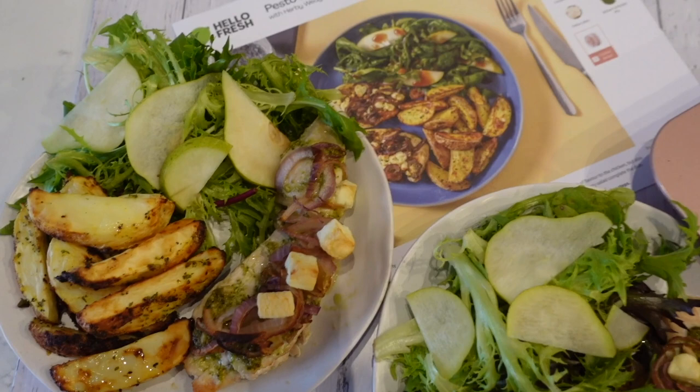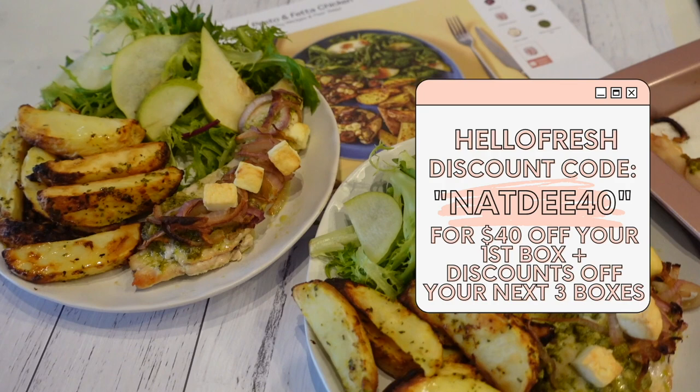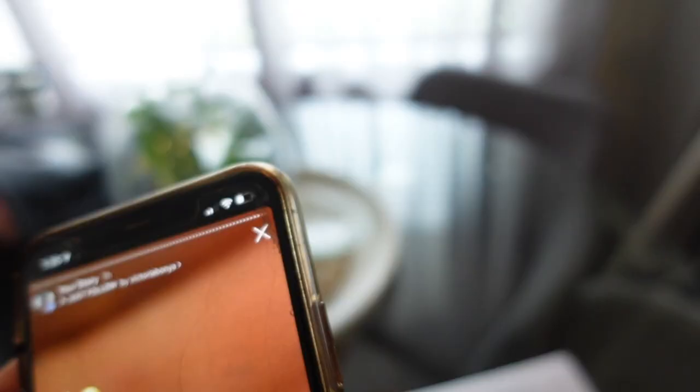How gorgeous is this? Don't forget their Christmas bundle they've got on at the moment. I'll leave my code on screen — you get $150 off your first five boxes if you use my code. Thank you to HelloFresh for sponsoring this portion of the video. My sister saw this post and she was like, give me a code, I'm ordering a HelloFresh box. I have my recipes all here in this little folder, ready to go.